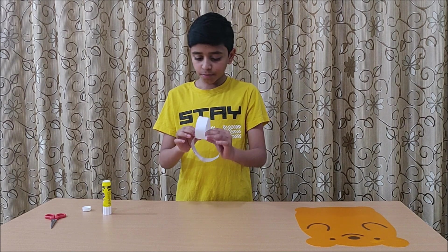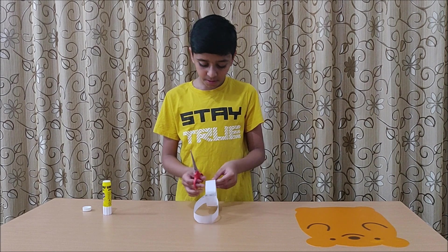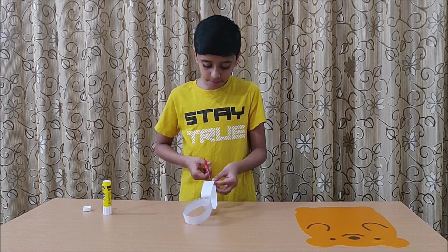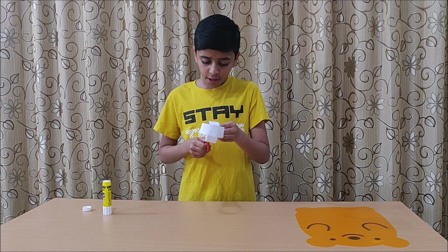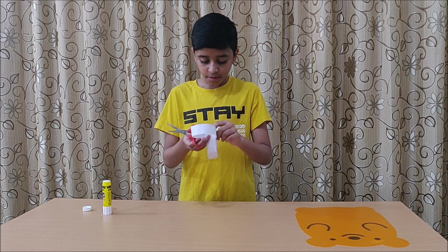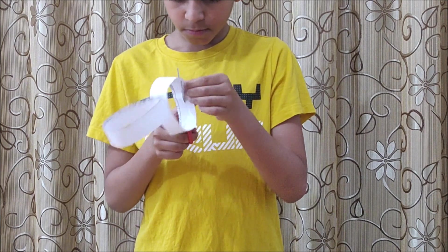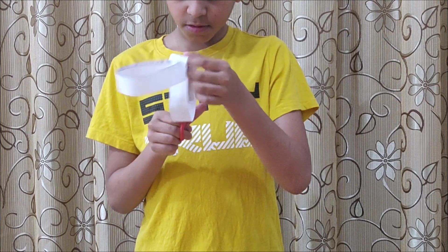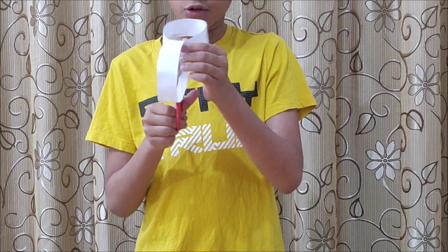Now, take the scissors and cut all the way through the loops. To make this easier, make a small fold and then cut it, and cut all the way around the loop.